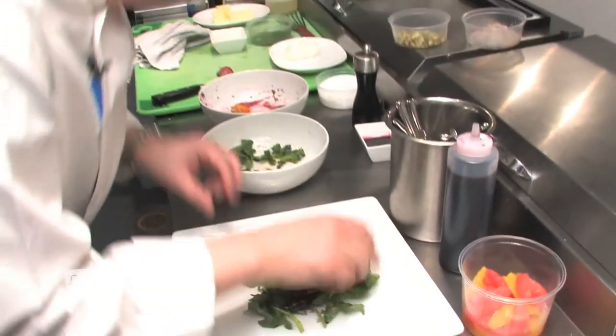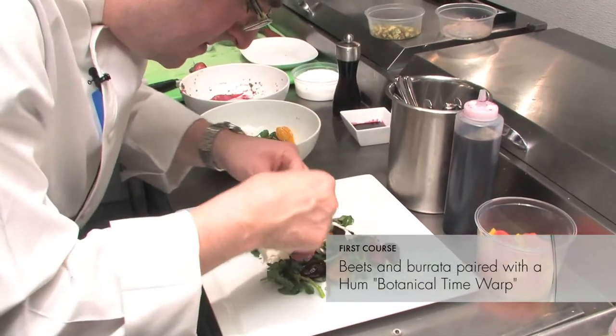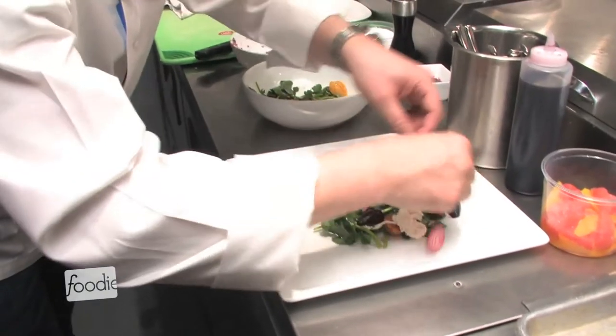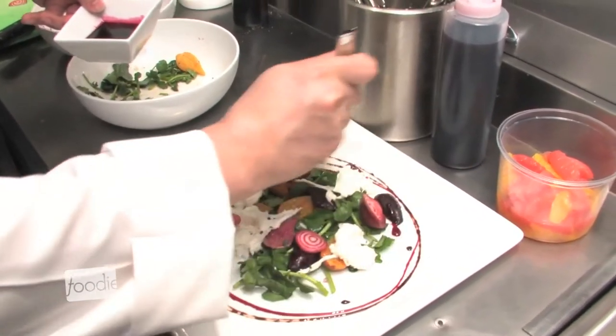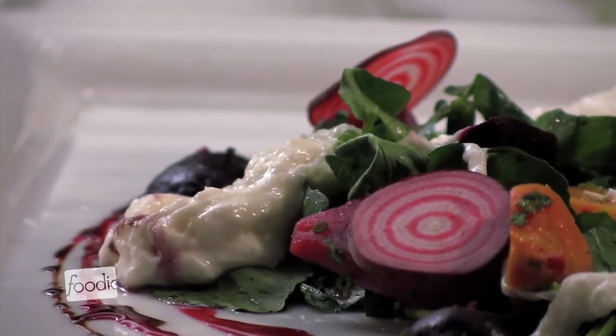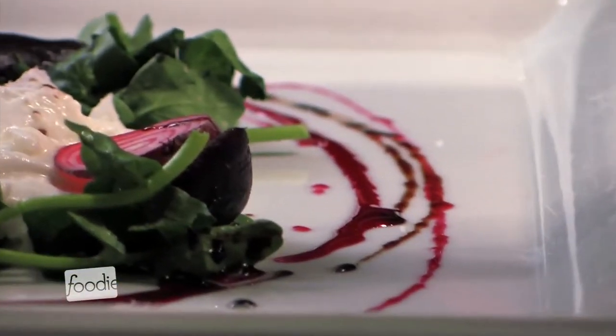The first course is beets and burrata. Burrata is a really rich, creamy mozzarella — a mozzarella curd where they inject milk into the little package, so when you cut into it it's rich and creamy. We have three colors of beautiful spring beets: golden, candy stripe, and red. They're earthy, and with the Hum we've cooked it down to almost a syrup — really intense. That earthiness of the beets, the sweetness, and those unique Hum flavors together are fantastic, with some watercress and a drizzle of 25-year-old balsamic.